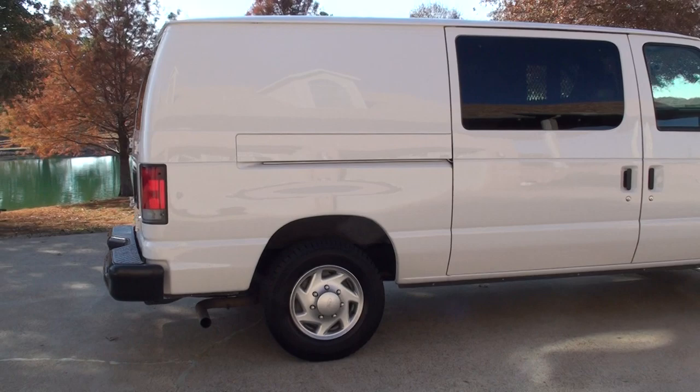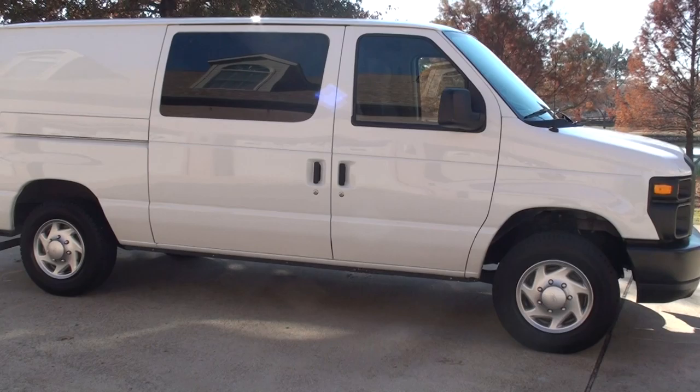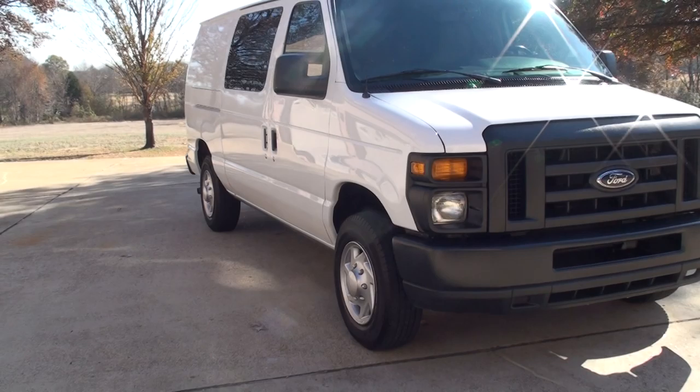It's a southern van. No rust, no dents or scratches. About as new as it gets for a used van.